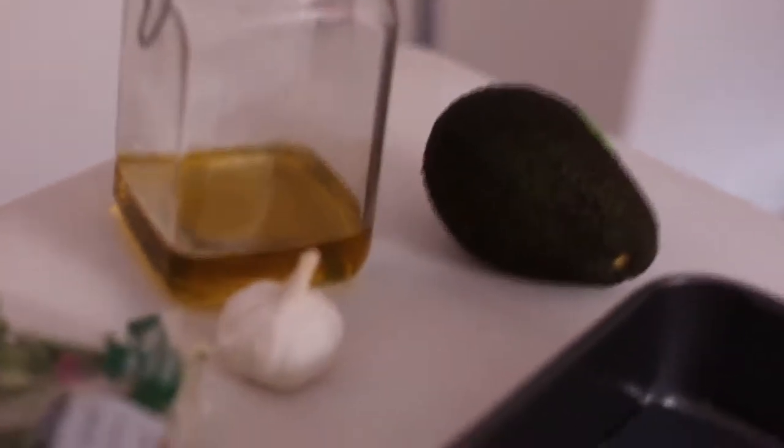She has compiled a book of delicious salads that I am completely in love with. I haven't stopped flicking through and bookmarking ones that I want to try.